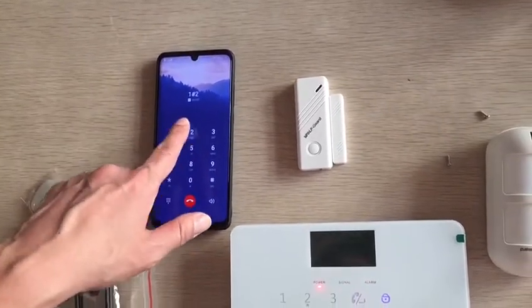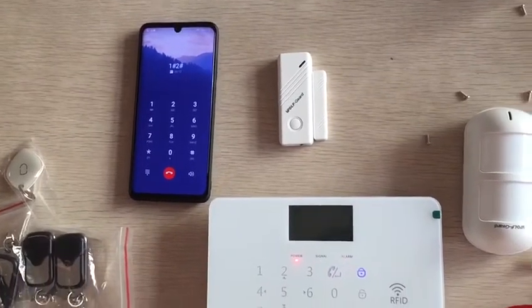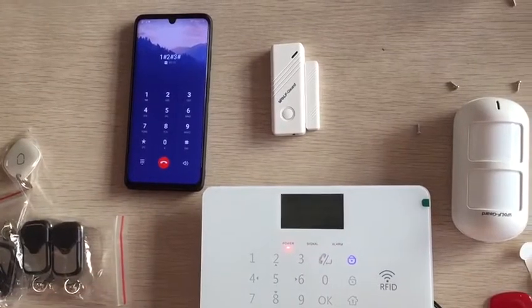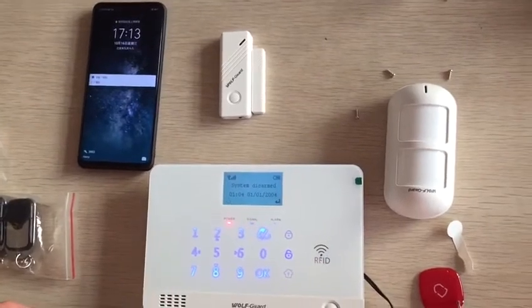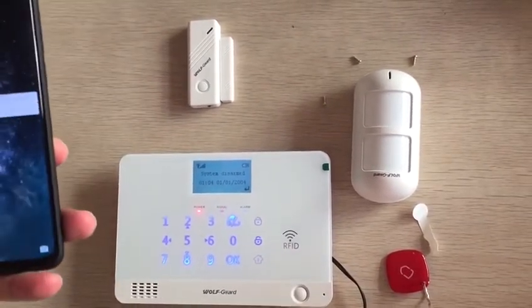One-time key: arm. Two-time key. Three-time key. Thank you.